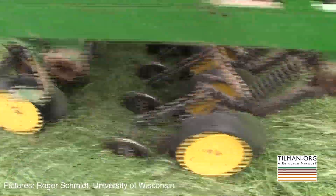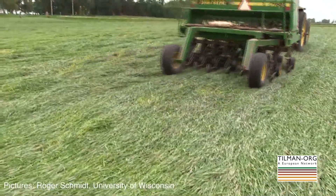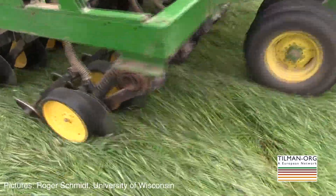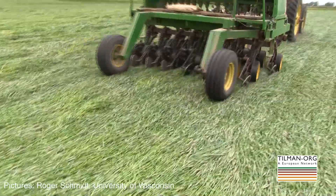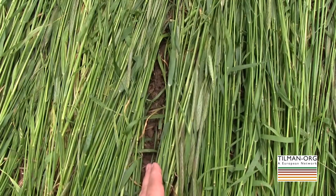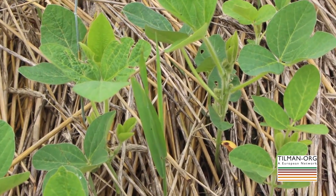We found that soybean works particularly well with this system. The planting equipment can go right over that rye mulch and the seed, with particular equipment modifications, can penetrate through the rye mulch and get into the ground, and the soybean can actually grow up through the rye mulch. With that rye mulch lying on the soil surface, the grower doesn't have any need for any tillage or cultivation during the whole cash crop production system.